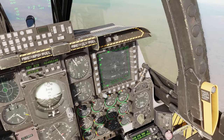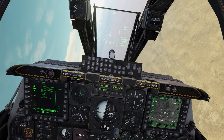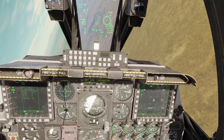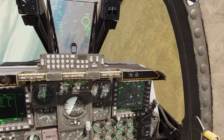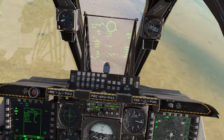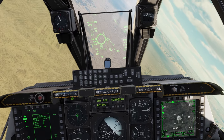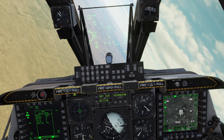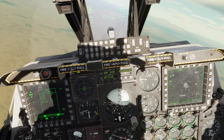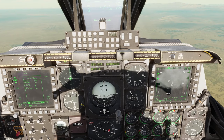We'll go back in for a re-attack — sometimes these guys take two or three shots. Since we're in Point Track mode it's still tracking him. Start lazing — we're lazing now, within five miles slant range, shown bottom right. There's the target — sending two after him: one, two. We have two APKWS rockets going after this guy.